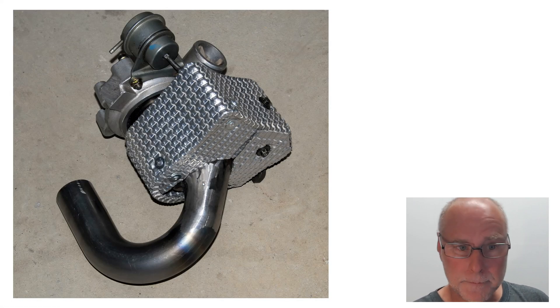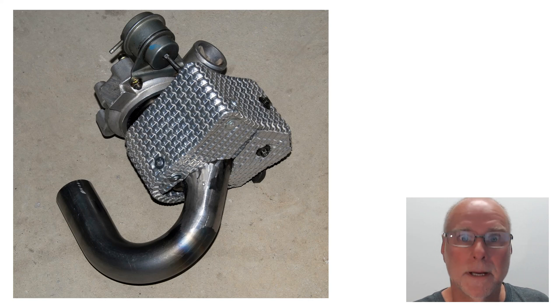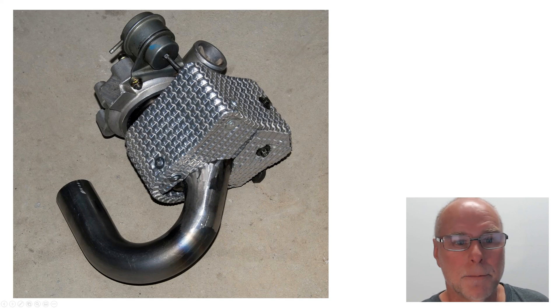So how do you make it? Here's the end result. This is the heat shield that I made for the turbo I was putting on one of my cars. Everything was really tight under the bonnet, really close to the alternator, and this is the heat shield that I've made. The exhaust pipe coming out of the turbine was also wrapped, but that's a different topic.